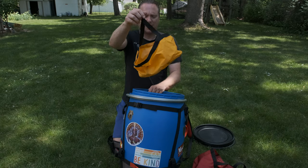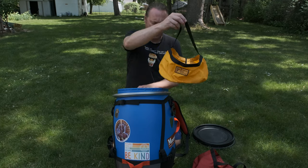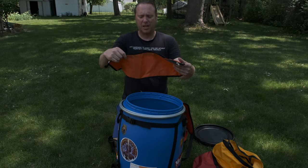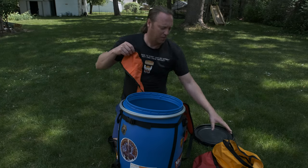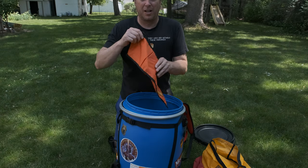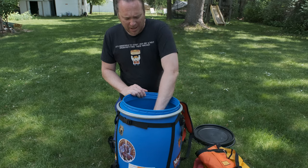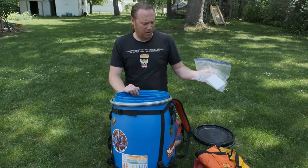What that does is it makes it so all your stuff is organized. They also have these side attachments, so once the bags are in, these go around the outside so you can keep salt, pepper, spices, toilet paper — whatever you want.